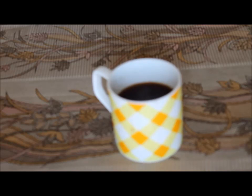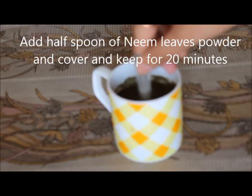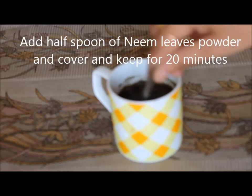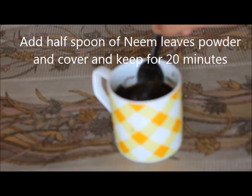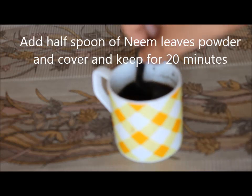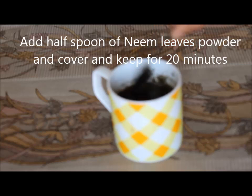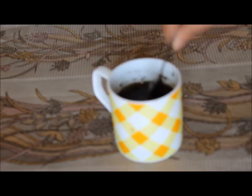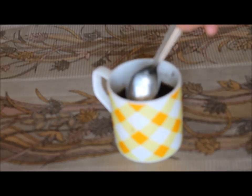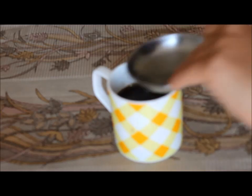And now I am going to add one more ingredient to this. It works as an antiseptic and works really well with people with sensitive skin and also people with acne prone skin. So now I am adding around half a teaspoon of neem leaves powder to this. If you don't have neem leaves powder, you can add a few fresh neem leaves while you are boiling the hibiscus and Ritha powder. Make sure this solution is hot. Now I am going to cover this and keep it for 20 minutes so that the goodness of neem leaves is steeped into the solution.